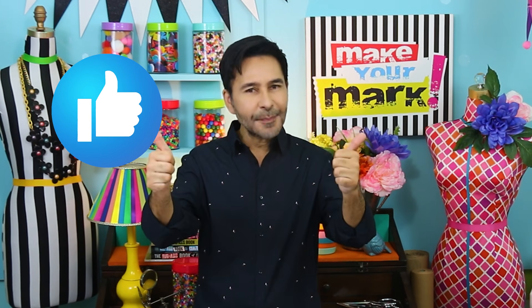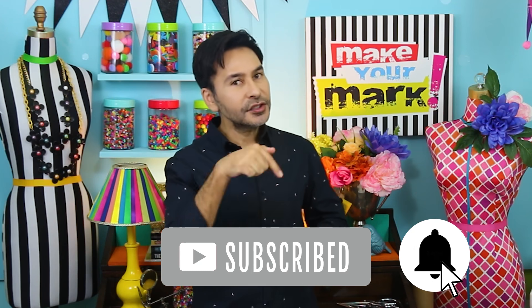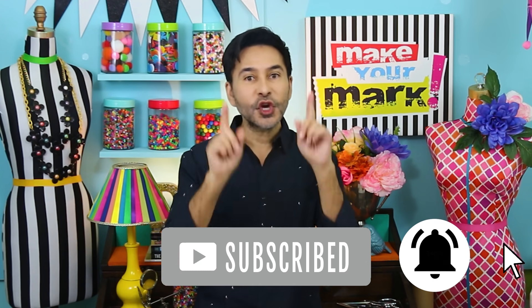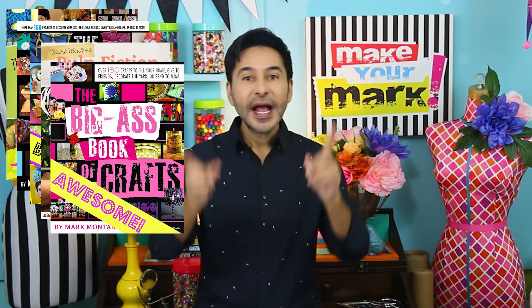I'm going to leave a link to Graphix craft plastic and Marabou Graphix sketch markers in the description. If you need a record player to make your stripes, check out Craigslist, thrift stores, yard sales, or even eBay — you can find them for about 20 bucks. Thumbs up if you like this video, leave me a comment and I will get back to you. Subscribe to my channel if you haven't already, don't forget to press that notification bell so you know when I have a new video. Grab one of my craft books — I think they'd make a great Christmas present too. I will see you next week, bye bye!